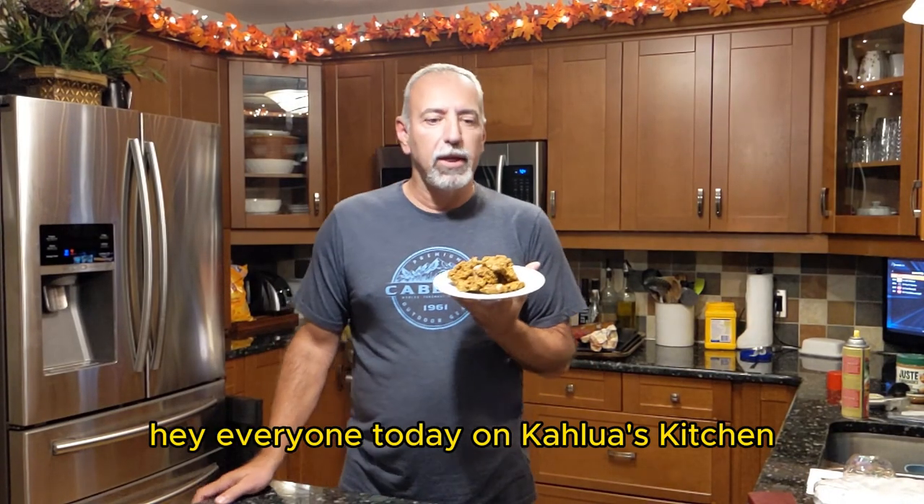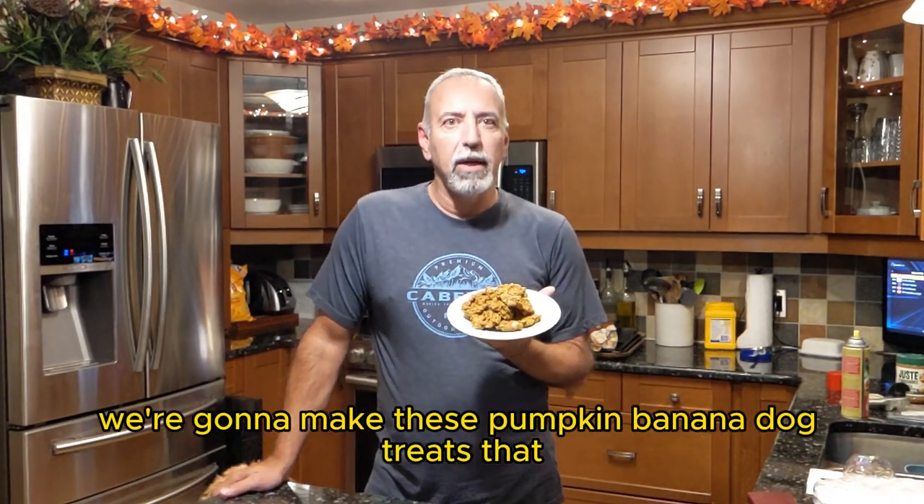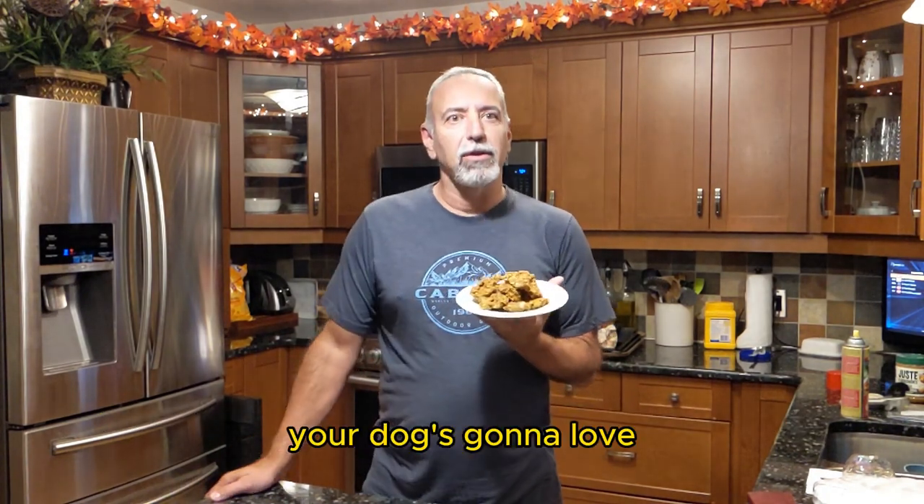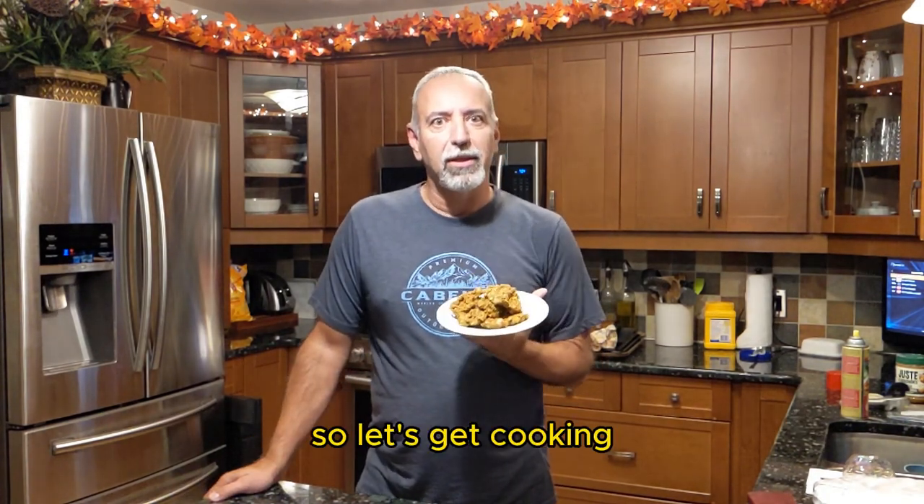Hey everyone, today on Kalua's Kitchen we're going to make these pumpkin banana dog treats that your dog's going to love. So let's get cooking.